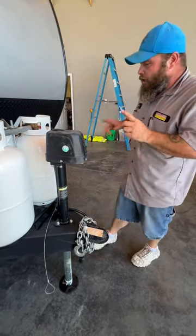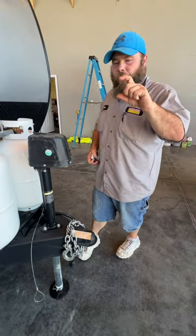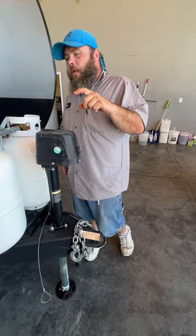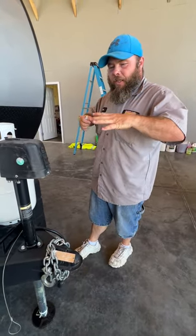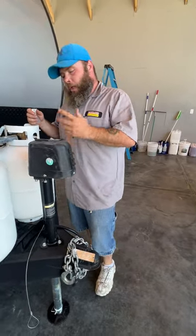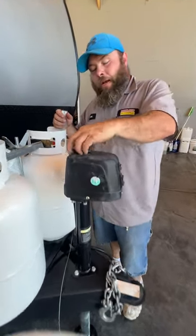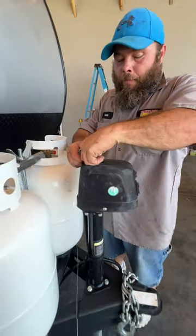Then you're going to lower your stabilizer jacks located on each corner of the camper. It is a three-quarter socket that will go on a drill. And then you have the strong arms to help lock that into place, so it eliminates a lot of that shaking in the coach. You do also have the manual crank option — so if something happens to the motor, you still have a way to operate the jack.